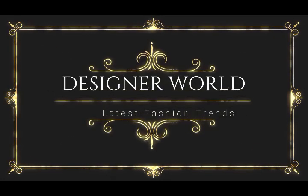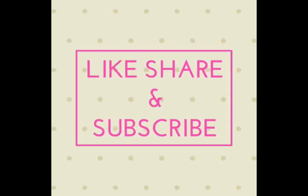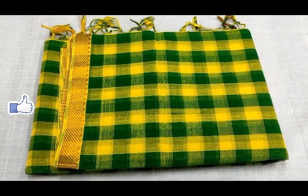Hi friends, welcome back to our channel, designer friend. If you want to subscribe to our channel, please hit the red color subscribe button. If you click on the bell icon, you will miss every video update.